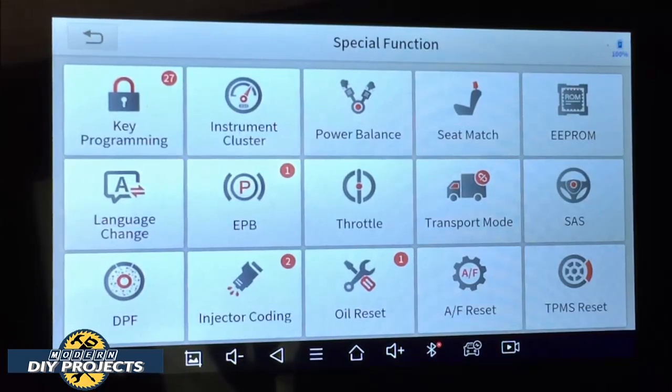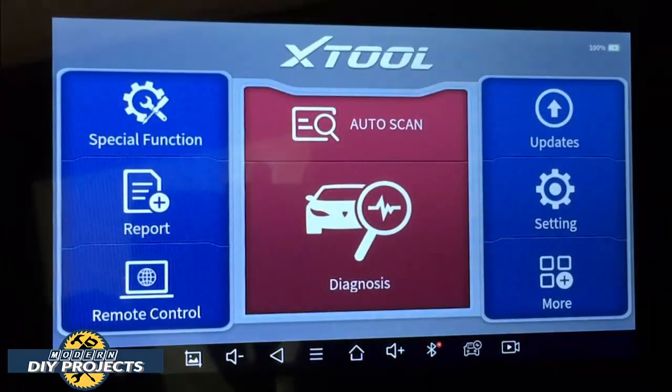Your vehicle has to be compatible for the machine to communicate with it and allow those functions. For example, I have several vehicles, and every vehicle will have something different it can do. In this small introduction video I can't do justice to everything this scanner can do — I would need hundreds of cars. That's one reason you should read the manual that comes with the unit to be very familiar with everything it can do.